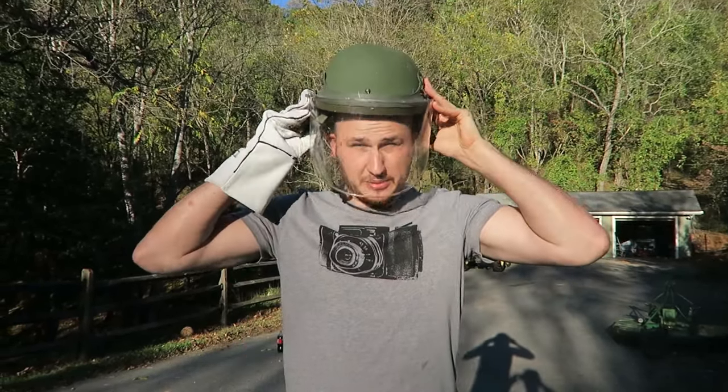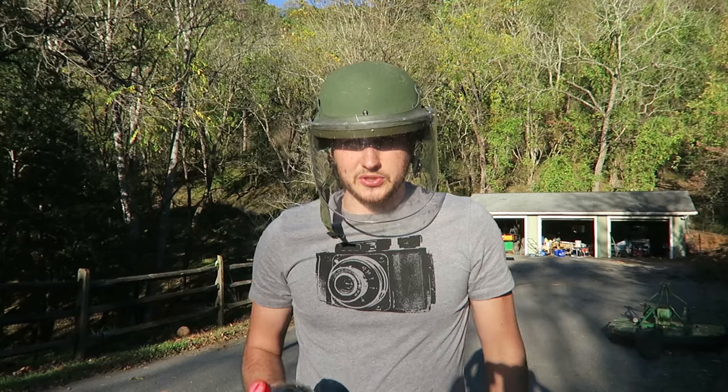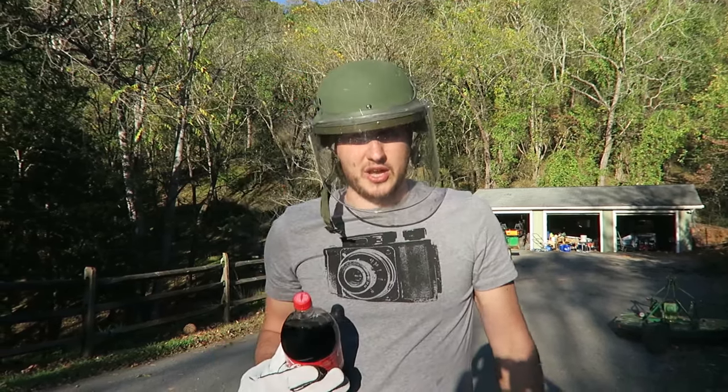What's up everybody? Welcome back to my laboratory where safety is number one priority. Today we're going to do a coca-cola rocket. Let's check this out.